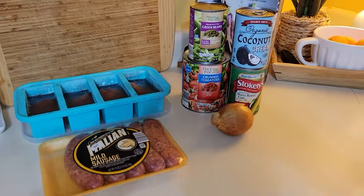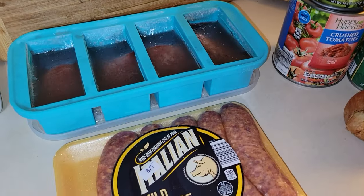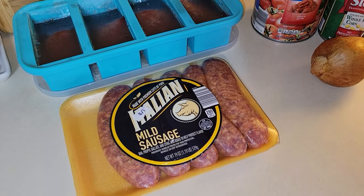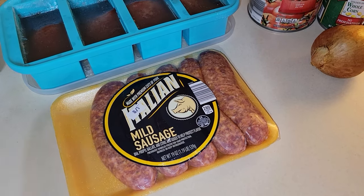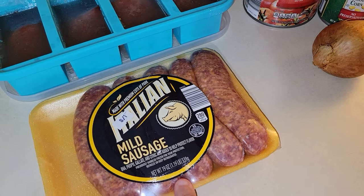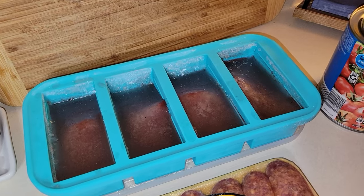This first extreme meal is going to be an Italian sausage soup. I have about one pound of mild Italian sausage, but I'm only going to use two and a half links — about a half a pound — because the rest is going to be used for a different meal. I also have some homemade vegetable broth here.